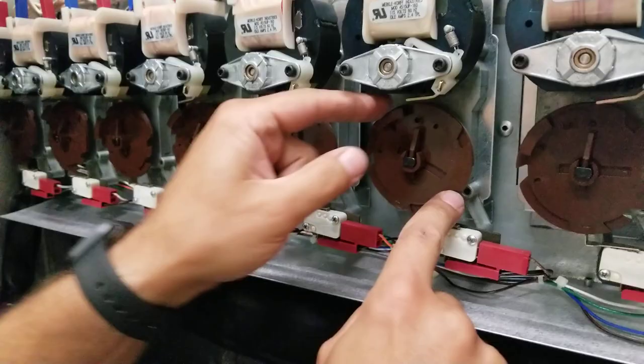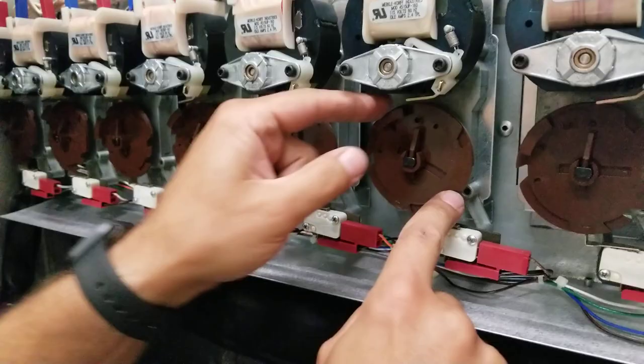You'll see there's two notches — that's for your two bottles. Once you're done and it vends correctly, you're just going to take your cover, hook the bottom first, lift it up, lock the top on, and it's done.